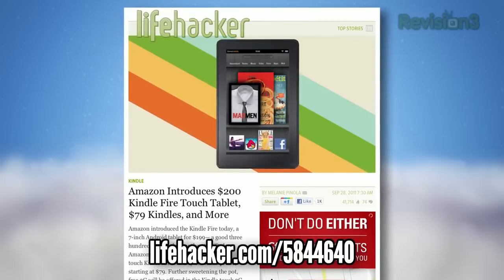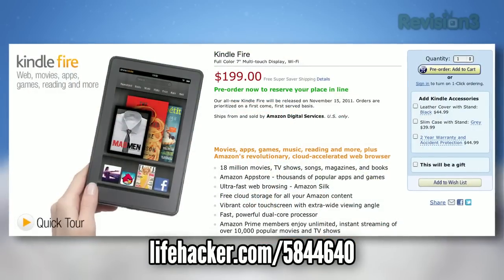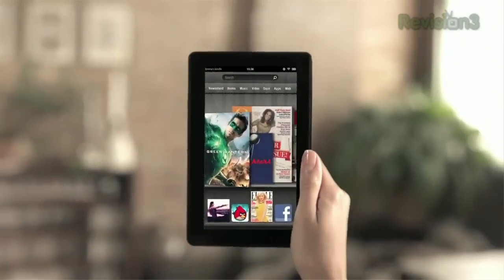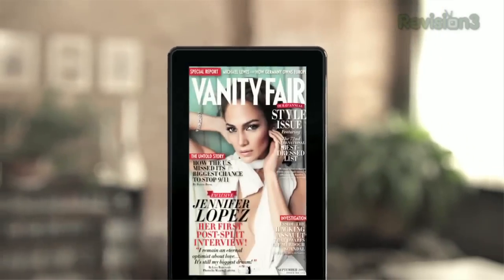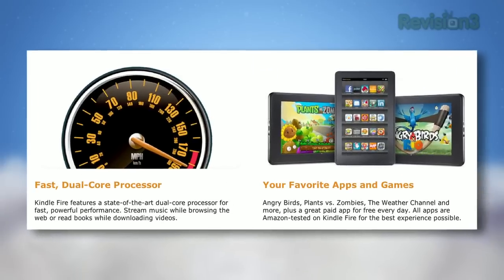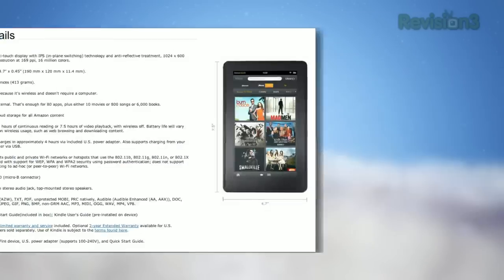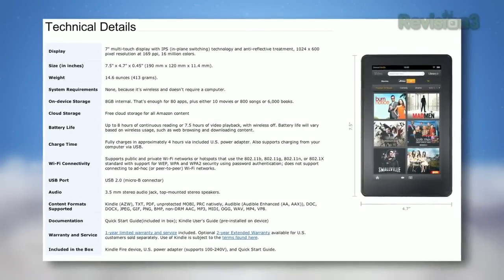Amazon dominated the news this week with their new tablet, the 7-inch Kindle Fire. It costs $200 and unlike previous Kindles, it sports a color touch screen allowing you to play movies, read books, and browse the web. It also runs a forked version of Android, which means it gets access to the wide world of Android apps, including games like Cut the Rope and Angry Birds. It doesn't have a camera, microphone, or 3G service, so it's not quite on par feature-wise with some of the other tablets out there, but at $200, it's hard to complain.